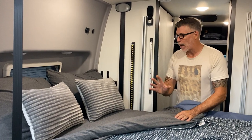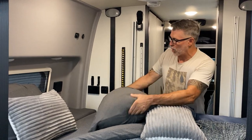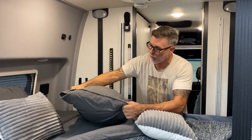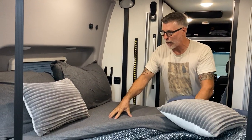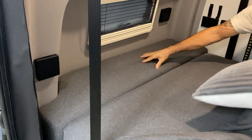What you get in that package is two pillowcases, and if you notice they're envelope style so they're tucked in — your pillow won't fall out. You get two of those, and then you have a fitted sheet for the main side, and then you also get a fitted sheet for the bolster.